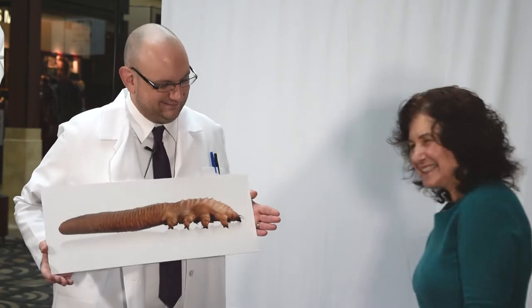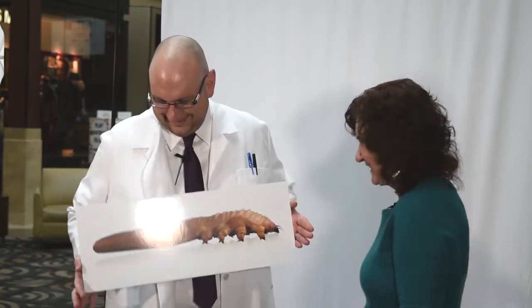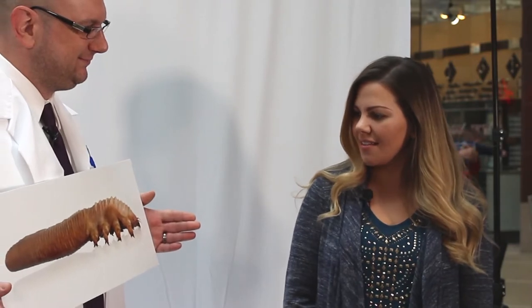Can you tell me what this is a picture of? Oh my god, that is so ugly! That is horrible. I'm a former science teacher, so I know that's a creepy crawly thing that lives on the base of your eyelashes. It looks disgusting though.